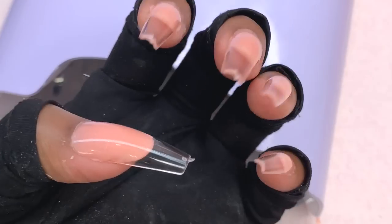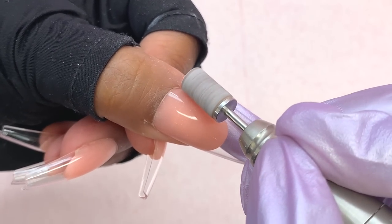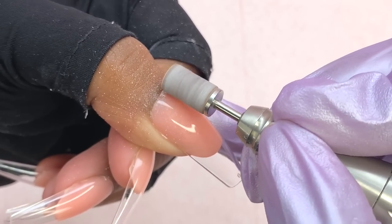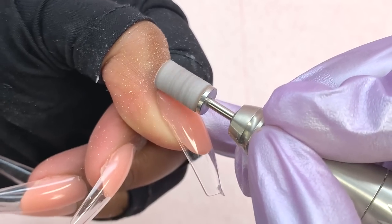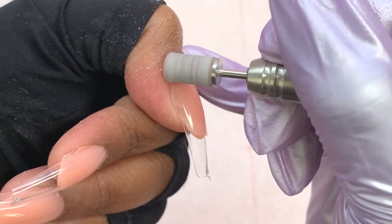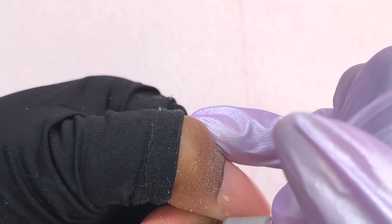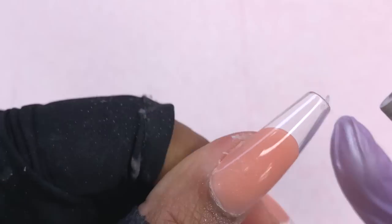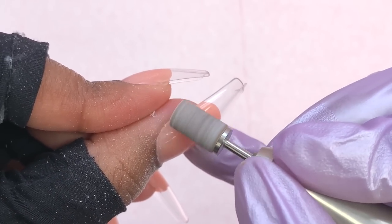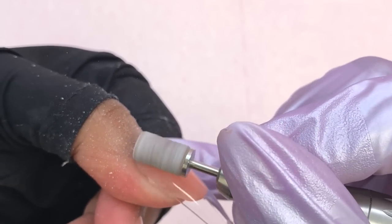Once I finish flash curing them all on, I pop them in my bigger light for 30 seconds to make sure everything is nicely cured in place. At that point I was loving how the product looked underneath — all rounded, kind of like a French tip. Before doing anything else, I take an e-file and a sanding band and work around the cuticle area. I had just a little bit of spilled product, and I go around the cuticle area to flatten that part out for a seamless, professional look.